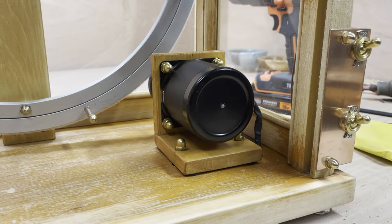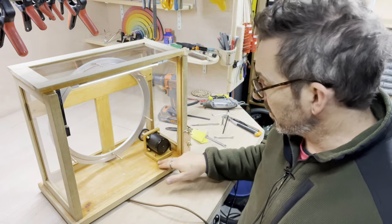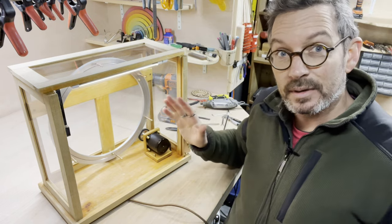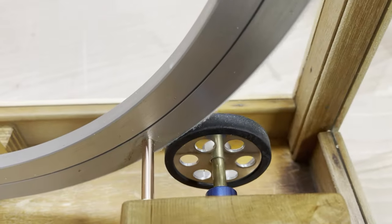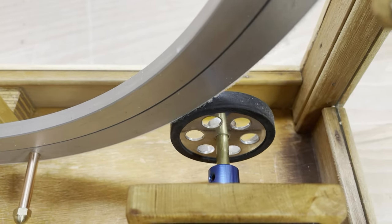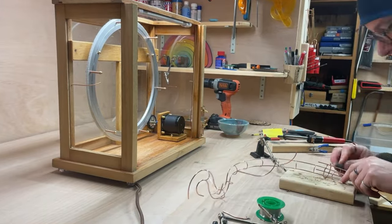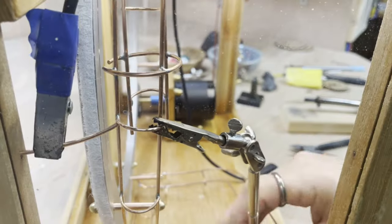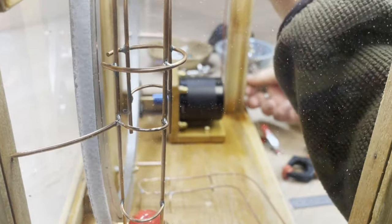As you can see, it's had a couple of coats of antique pine wood stain so it's all looking nice and matched to the cabinet. I've put some little rubber feet underneath to reduce the noise a little bit, and I now have a motor and bearing system that works inside the cabinet. The final job of this episode is to now get the track, take it off the prototype, and put it into here.